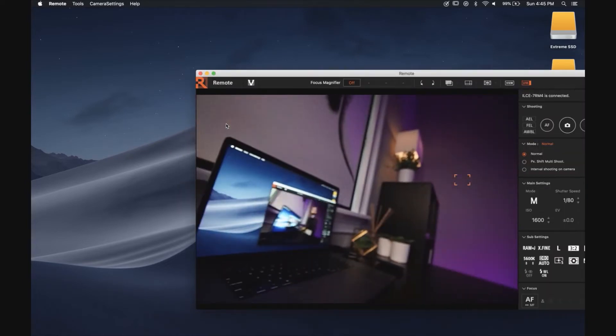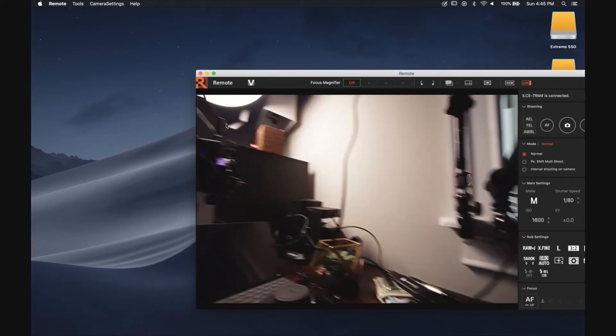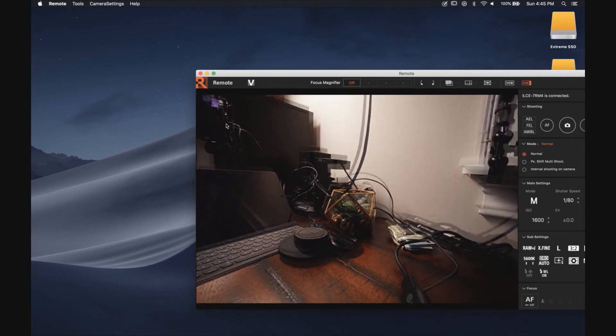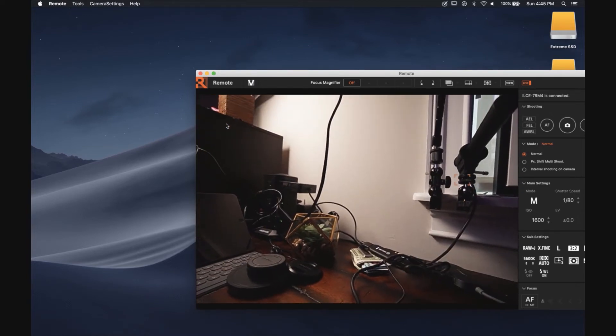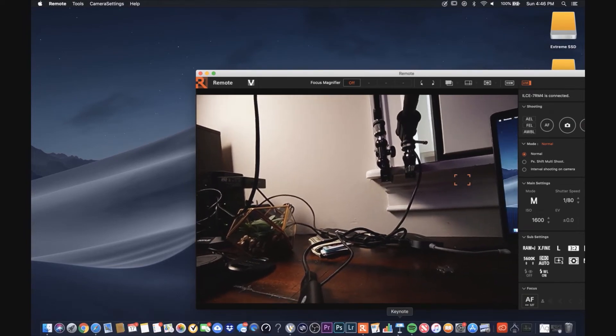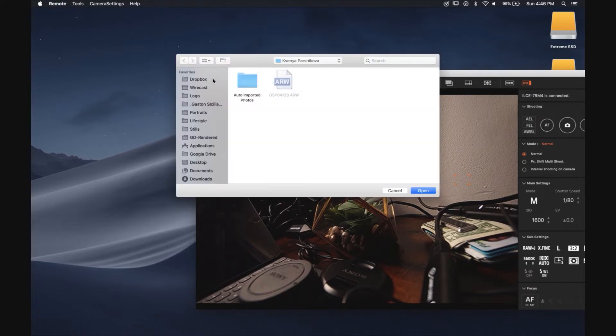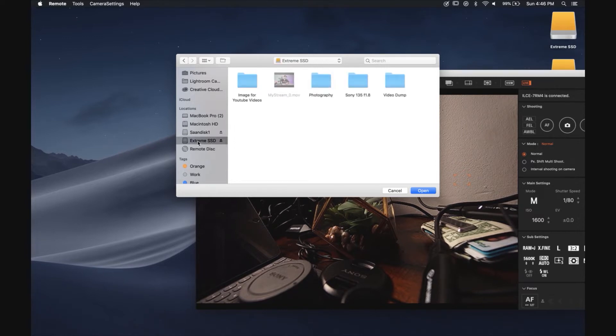Now as you can see we are connected. The lens I'm using right now is an APS-C lens on the 7R4, so I'm in APS-C mode. The next thing we're going to do is tell Remote where to start saving all our files — we're going to hit the Save Folder button.